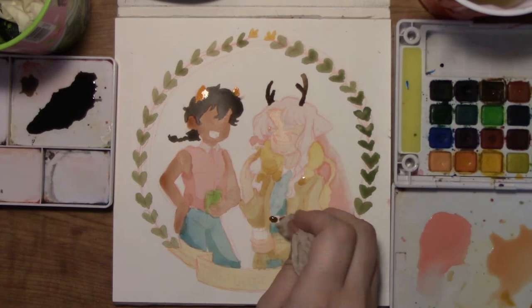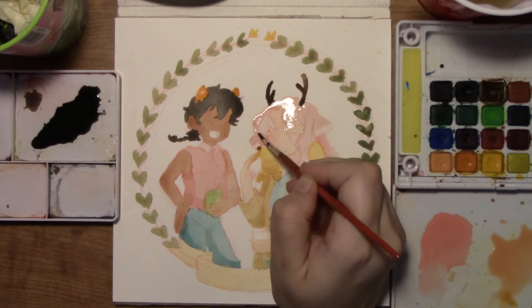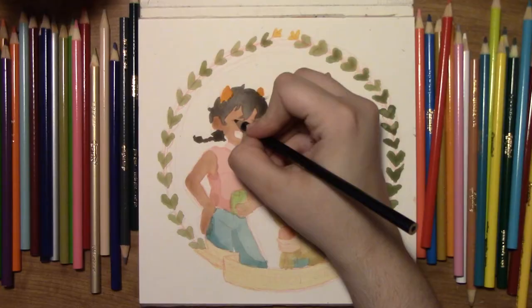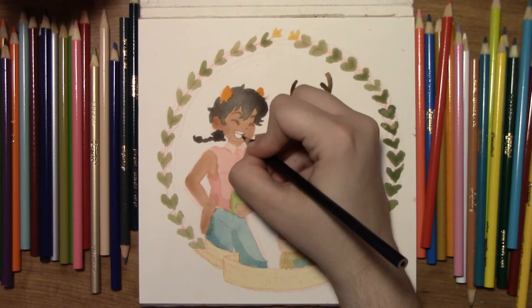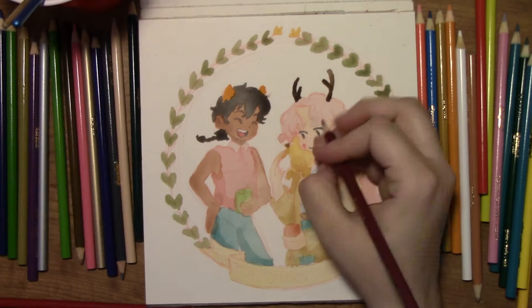I'll leave a link for Katie O'Neill's website in the description, as well as a link to where you can buy her book, The Tea Dragon Society. You may notice that once again I have my phone out filming part of my drawing. That's because I post short progress videos as well as final images on my Instagram before they go up as speed draw videos on my YouTube channel. So be sure to follow me on Tumblr, Instagram, or Twitter if you want to see my work before I post my videos — links for all of that are in the description.